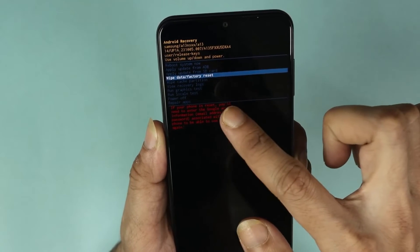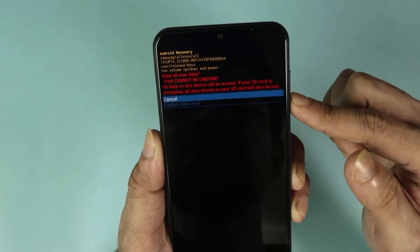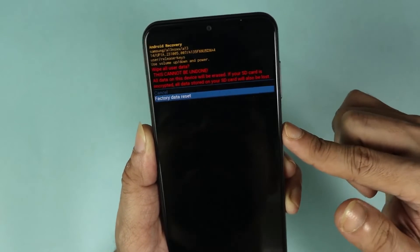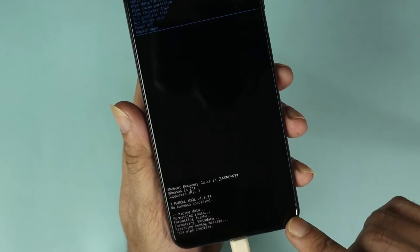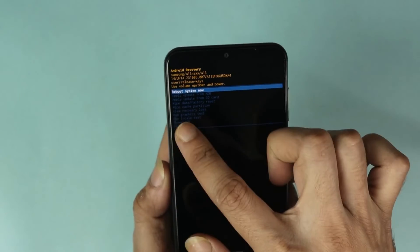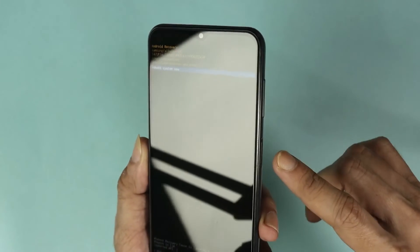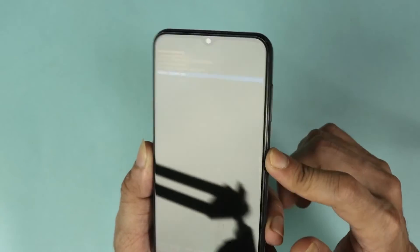Press the power key to select 'Wipe Data and Factory Reset', then press volume down and power key again to confirm. The reset is now complete, and 'Reboot System Now' is selected.